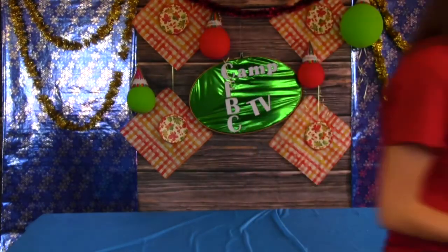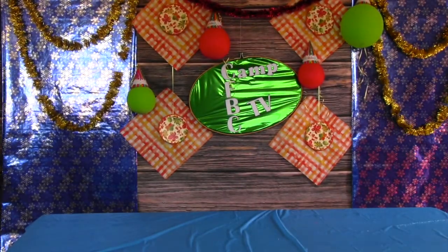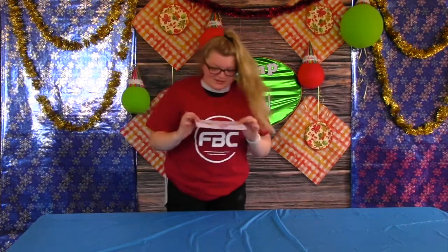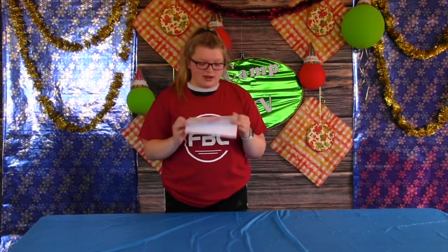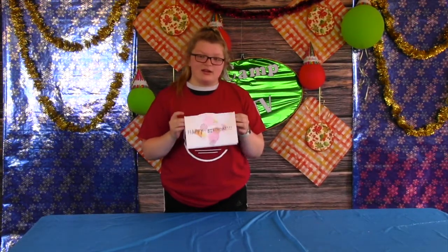And next up we have Tasia. Hi guys! So for my birthday card, I took two pieces of the cardstock that you're going to find in your package and I cut them in half.